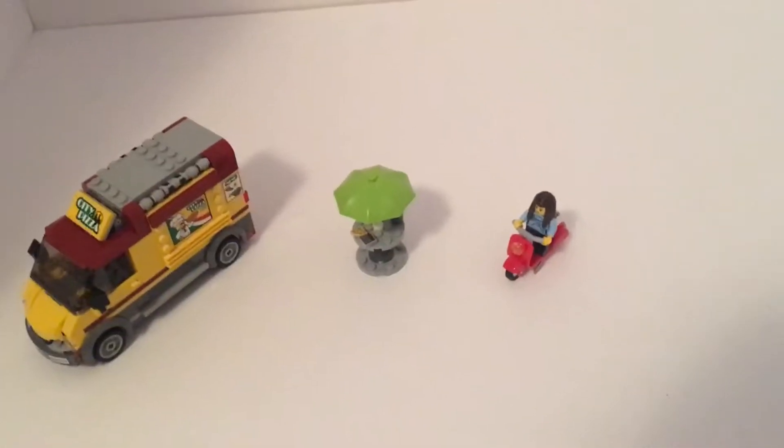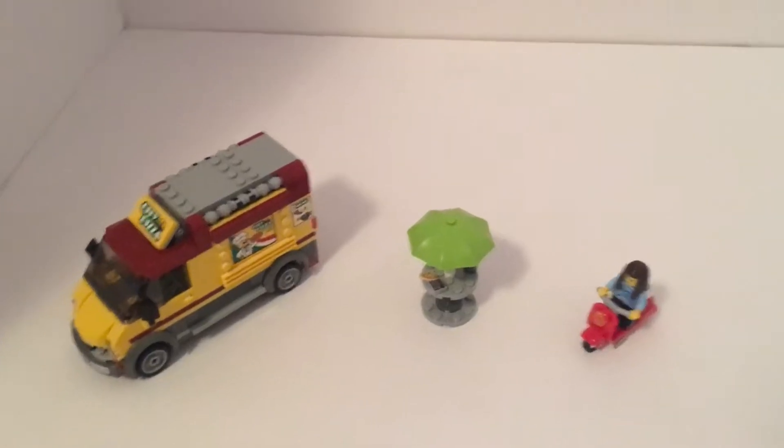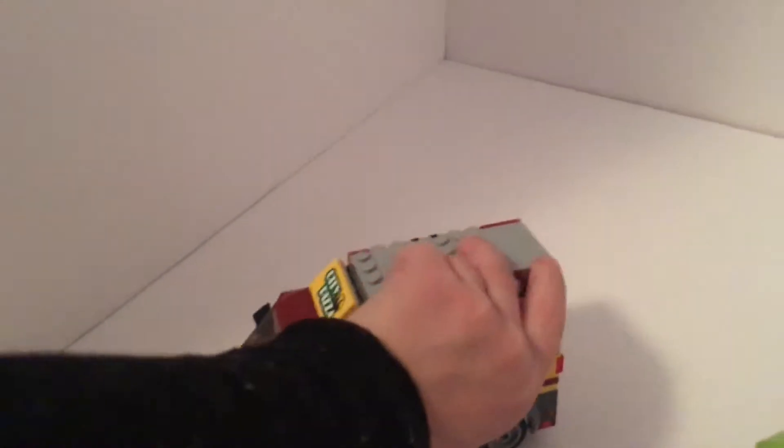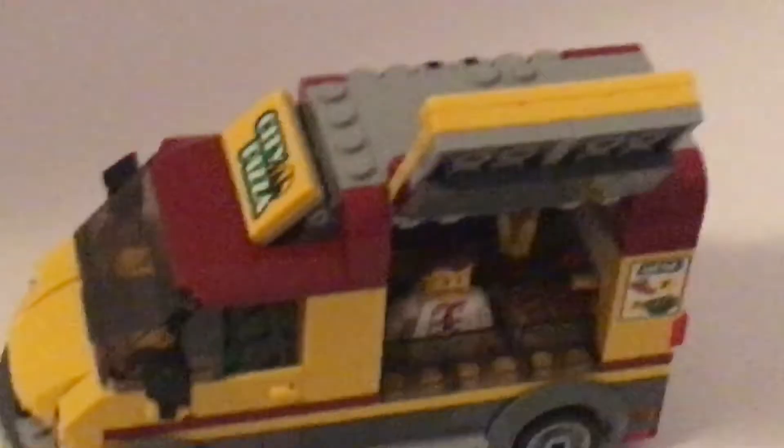We have a new logo set, let's get started. This is the city pizza truck. You can open this up here. You can see the little guy right here.